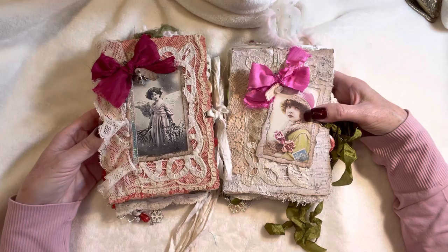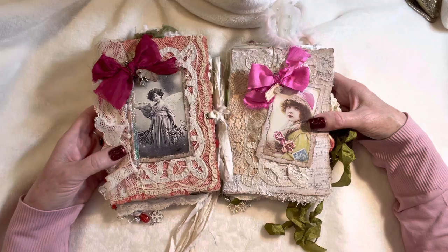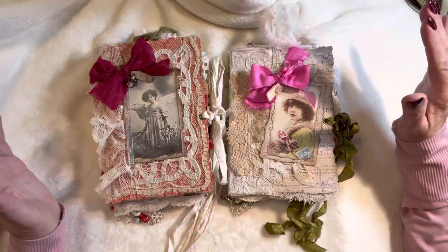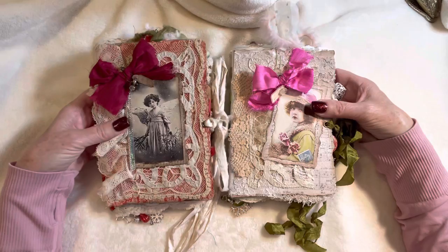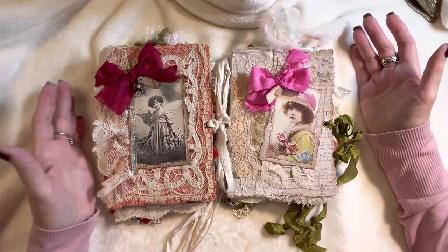I also used the Graphic 45 Songs of Christmas 12 Days of Christmas paper pack, another paper pad about 12 to 15 years old from Kay and Company, and a vintage Christmas paper pack from Hobby Lobby. The main features throughout are vintage lace and trim — the only things not authentically vintage are the wooden buttons and some of the fiber trims; otherwise it's all antique and vintage lace.